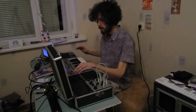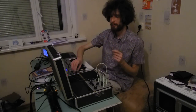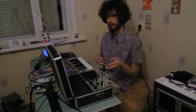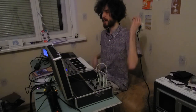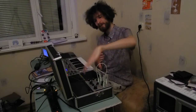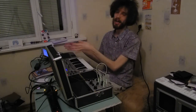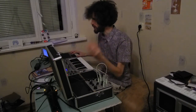It sounds absolutely awesome — I even decided to record it. Now we can hear some feedback. Let's layer together what plays live from the source and what I have just recorded, and it's going to be quite interesting.